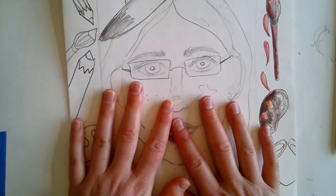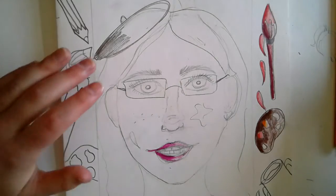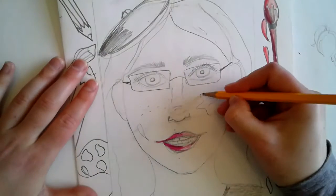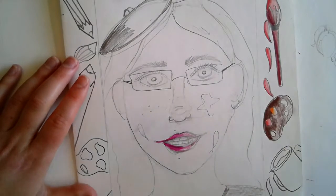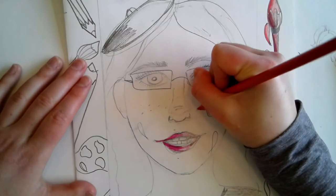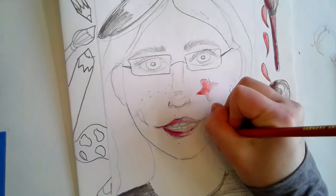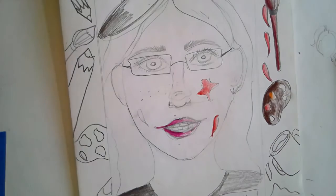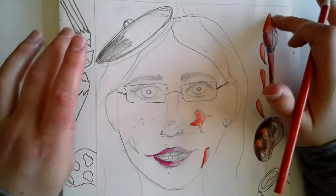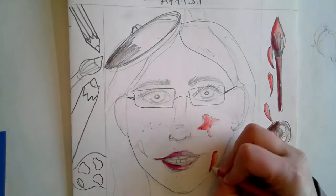Once you're done with the frame, add details on your portrait that show your occupation too. Because I want to be an artist, I added a beret — that fancy French hat artists wear — and some paint splotches on my face, because sometimes you get paint on your face when painting a big picture. I also added a name tag. If you're a police officer, maybe you add a badge or blue stripes, which a lot of people use to represent the police force.